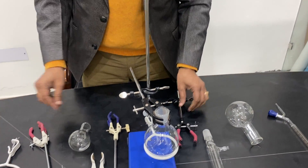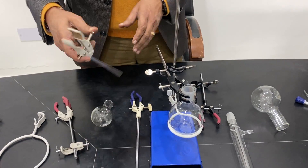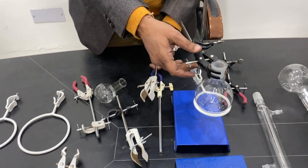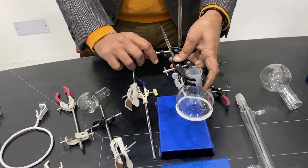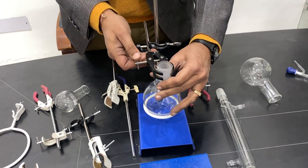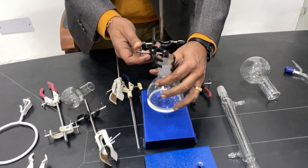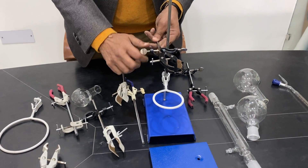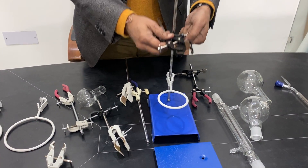Sometimes people use the strip-type boss head for holding the burette, similarly to how it is used for a flask. Any clamp can be used for holding the flask or burette. Let me show you how this is used.